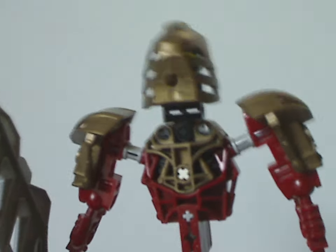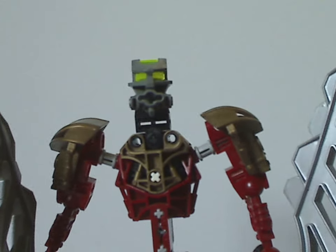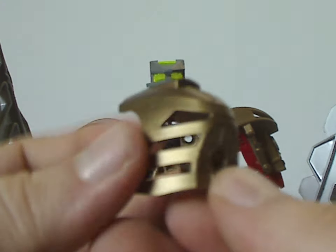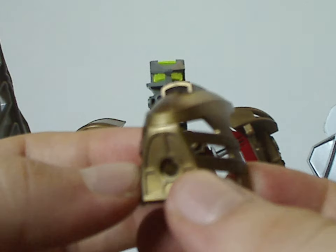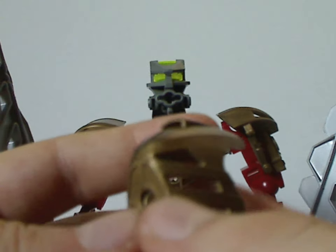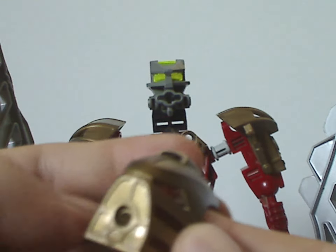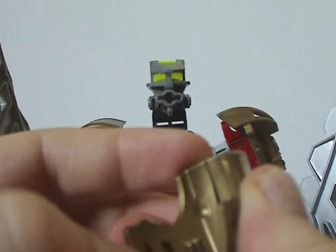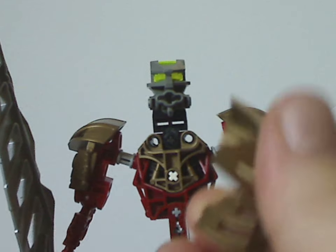As for the head and mask, the head part is the same pieces as all the Toa Metru sets. As for this mask, it's the Kanohi Hau — at the end of Legends of Metru Nui, Vakama gave this mask to Jaller, and it just became his mask. It has the same shaping but in a different design, and has an axle-rod type connection, which is how it worked in the little promotional Turaga Kanohi set.